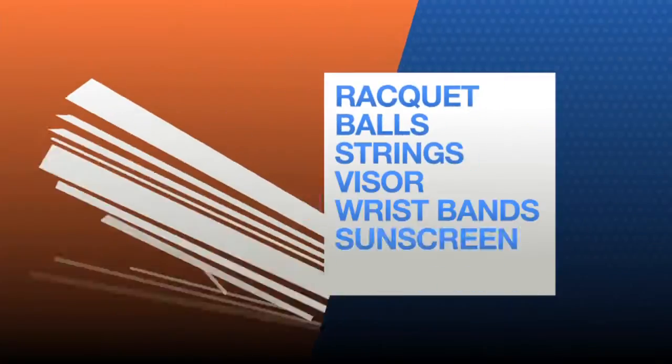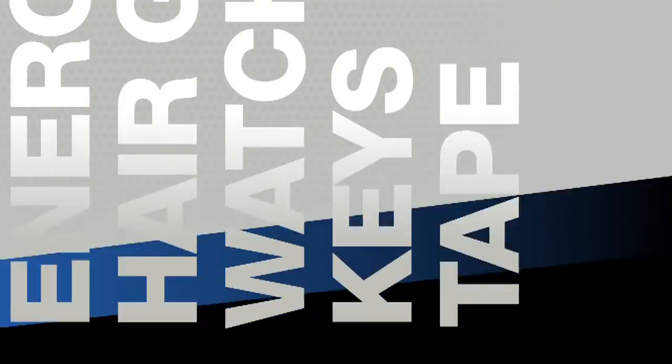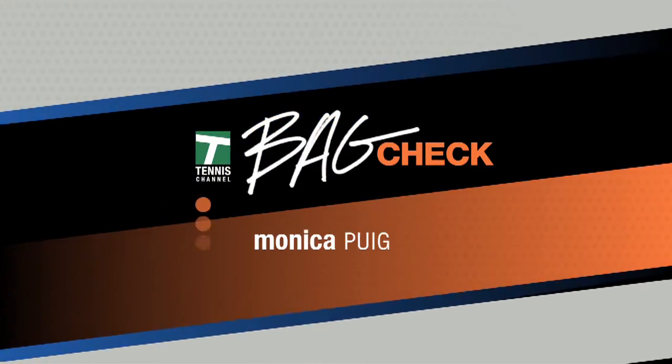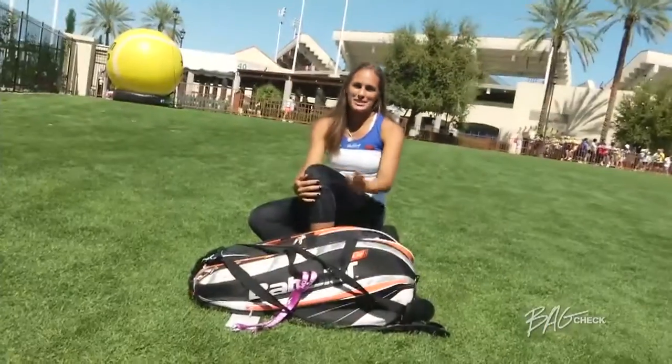Tennis Channel presents Bag Check, your look at all the gear the players are carrying around. Today on Bag Check, Monica Puig. I'm Monica Puig, and this is my Bag Check.